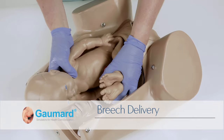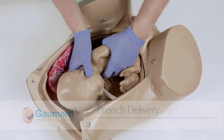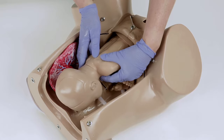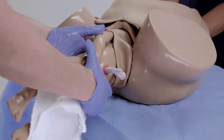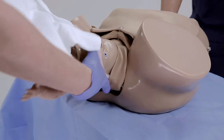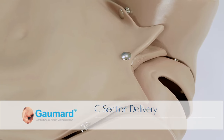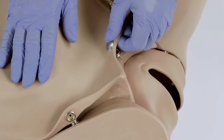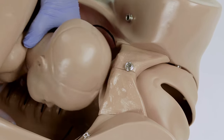Obstetric Susie can also be used to demonstrate a breech delivery by orienting the fetus in a feet-first position at the start of the scenario. You may also demonstrate the basics of a C-section procedure by unfastening the metal snaps just above the pubic bone. The opening between the abdominal cover and the pubic bone simulates a surgical opening for delivering the fetus.